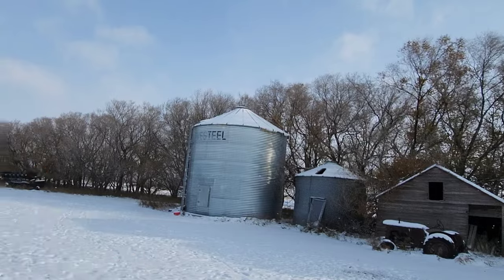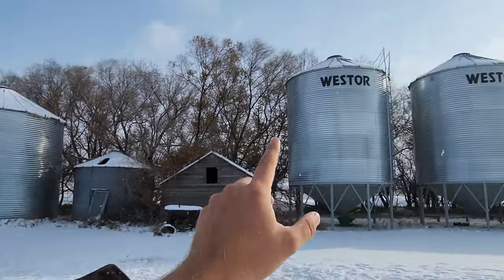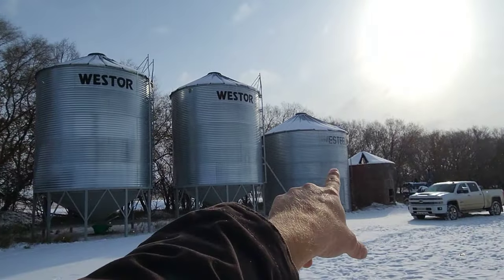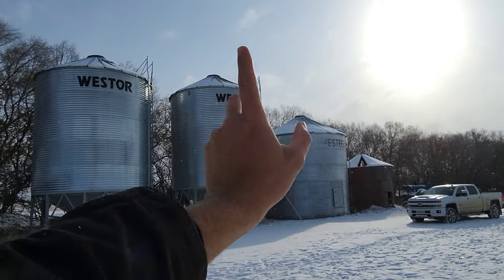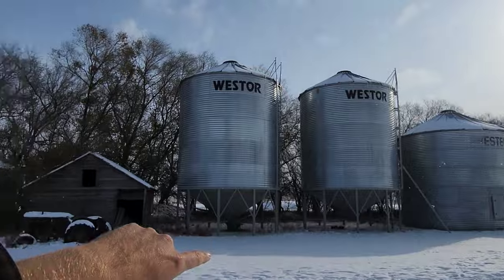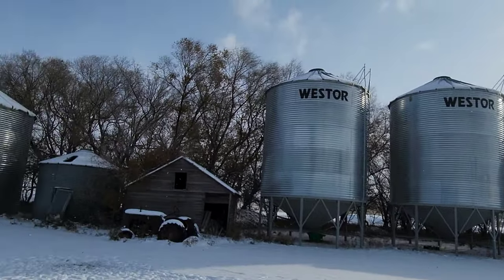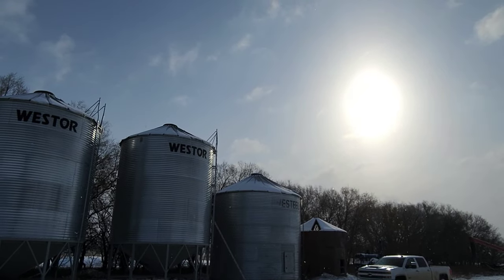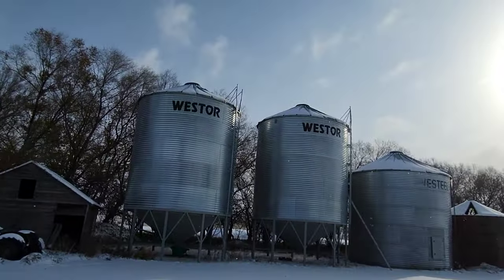It actually ain't that bad out here when you're out of the wind and the sun's trying to come out, but out there sucks. We're gonna go check some bins here — those two are mine, all canola. That one's dad's wheat. The woodpeckers beat up that cable — the drop cable or daisy chain — so I'm gonna have to climb that one and install a fresh cable.